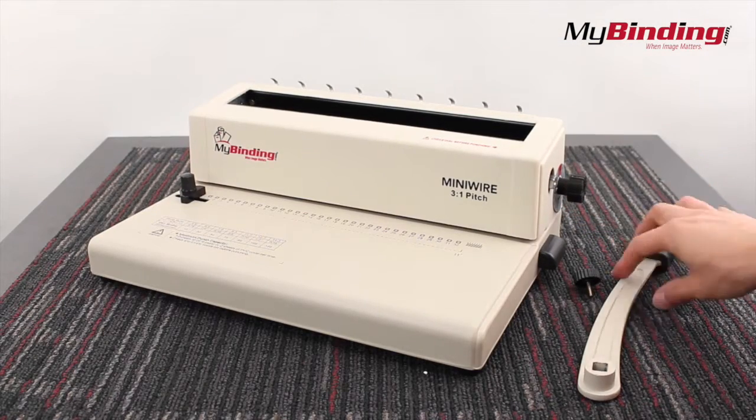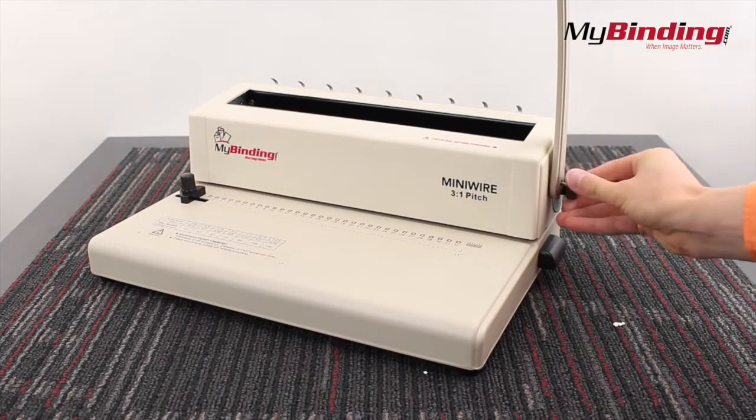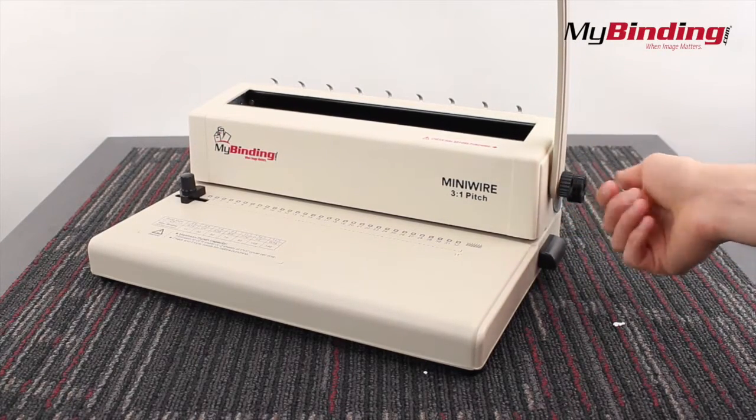Setting up the machine is easy. Simply undo the side knob from the machine, wiggle the handle on, and tighten it back up. Make sure you are indeed using 3-to-1 wire.